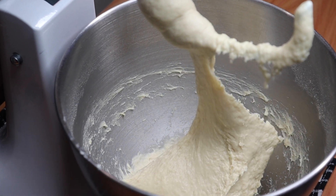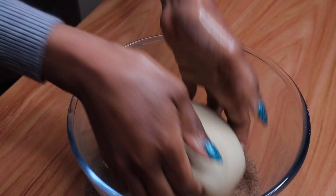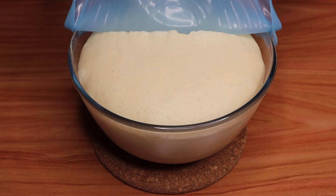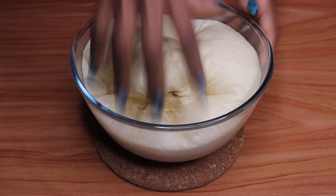After 15 minutes, form a lump and put it in a greased bowl. Cover and let it rise for 90 minutes. After 90 minutes, the dough should look like this — squish out the air.